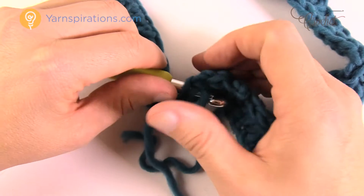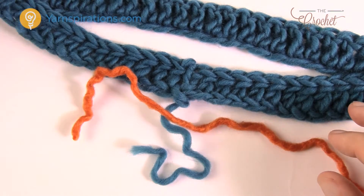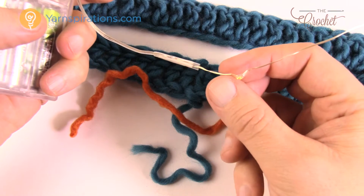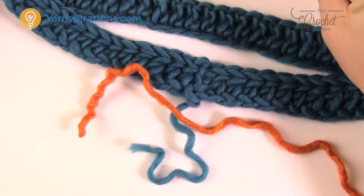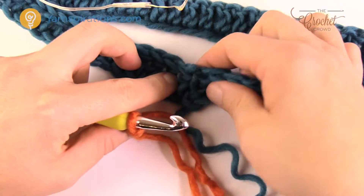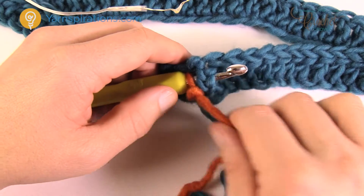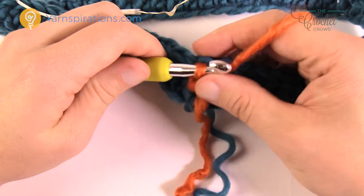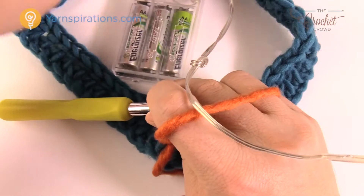In the next revolution we're going to use orange, and I need you to get your lights ready. Make sure the battery pack is good to go and everything is working. Position yourself right before a bulb starts on the wire — we're going to fix this lighting in as we go. Keep the lights close, create a slip knot, and begin. This round works in front post double crochet: wrap around the front post, coming in through the side. Attach with a slip stitch and chain three. Put the battery pack inside the center of the cowl so it stays in there.